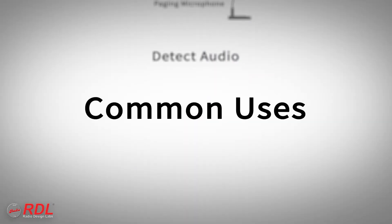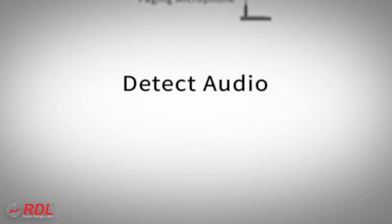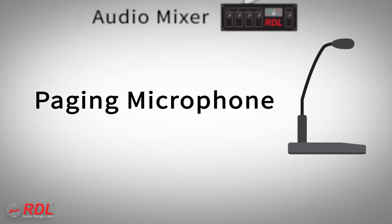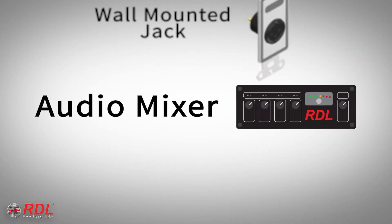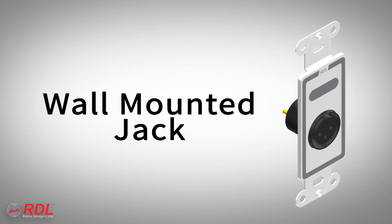The ST-ACR1M is commonly used to detect audio from a paging microphone to activate wide area paging, from the microphone output of a mixer to switch off the regular background music, or from a mixer or wall-mounted input jack to trigger an event such as a dimming light or a video screen.